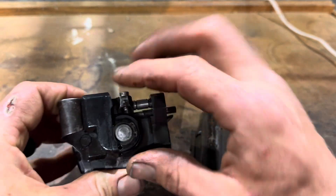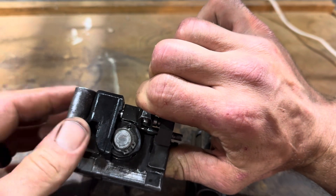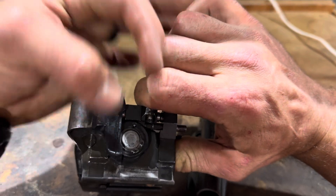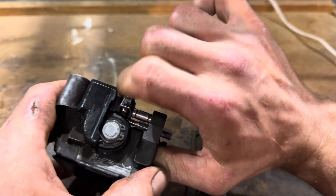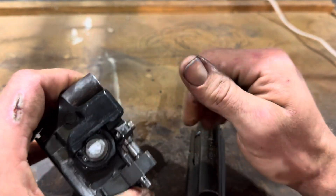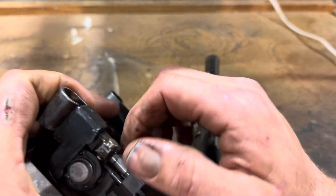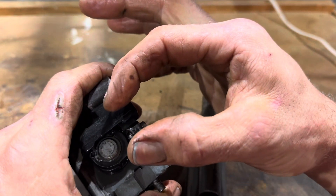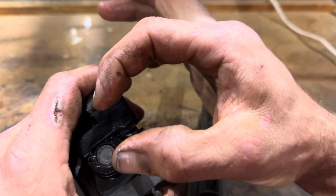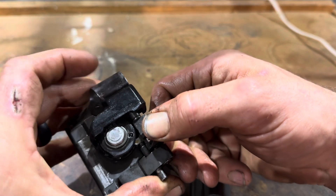Now on here, in this position right there, there is a roller bearing. And it fits inside two fingers on this little advancing shuttle here. You've got this shuttle that moves it back and forth — that's the right word. So that shuttle has two fingers on it; it grabs on the outside of the bearing, which is captive on that rivet. You can see one of the fingers right there.